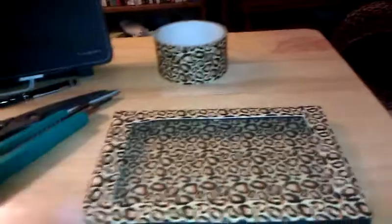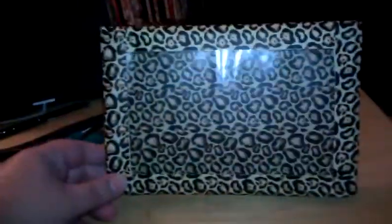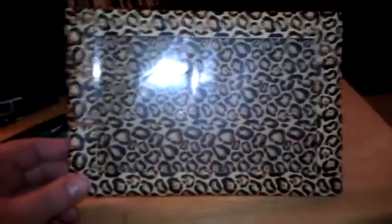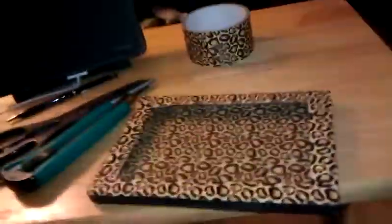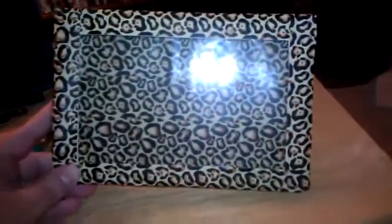I wanted to show you guys the palette before I actually put eyeshadows in it. I'm going to make a couple more because I know I'm going to need a couple of these to put all my Wet n Wild shadows in, and then I also have my Flirt eyeshadows that I think I'm going to put in these. It has leopard print on the back, on the top, and all four sides have leopard print on it as well.